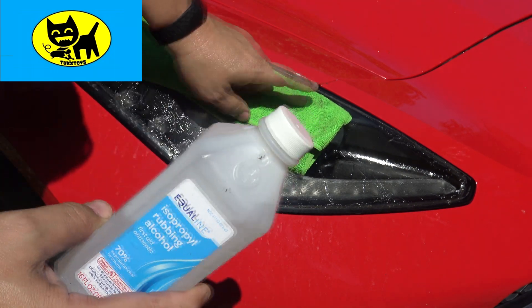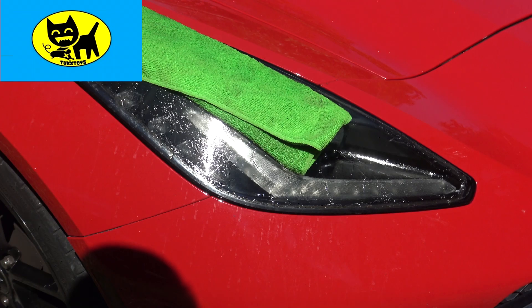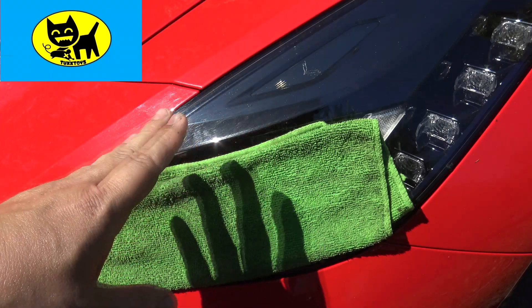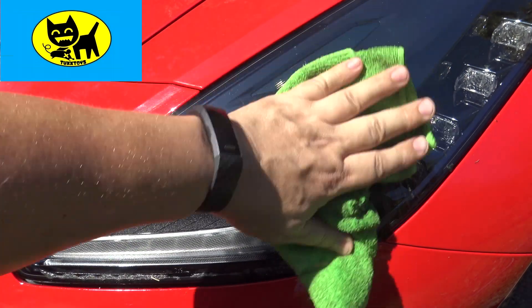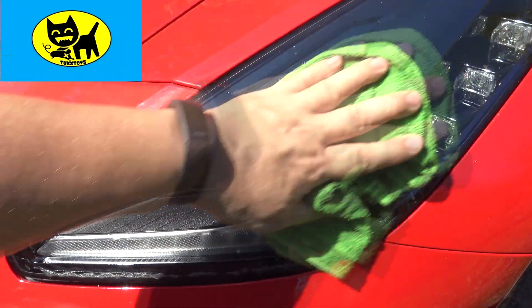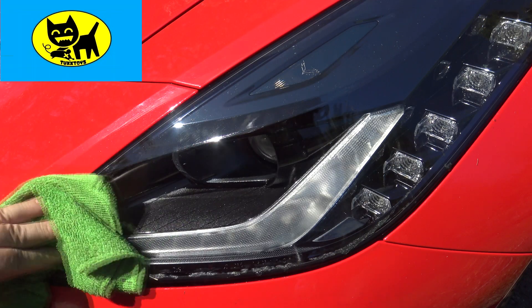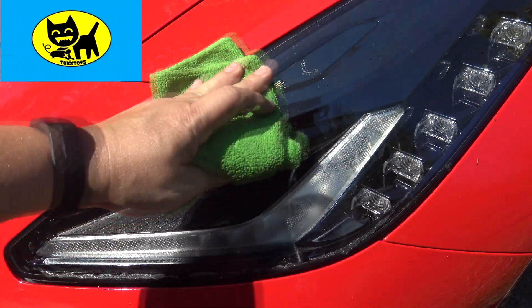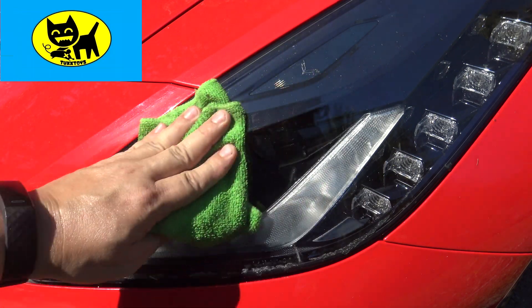I recommend doing both at the same time — while one is soaking, work on scrubbing the other. This other side was just as messy as the one we just showed you, but I've been working on it for probably about half an hour to an hour. The rag has been on here a while — let me remove it. You can see this actually looks really nice; it still has a little glue especially around the edges, but overall it looks great. I found that just letting the towel sit on it is most helpful, because once the chemical starts loosening the glue, it really comes off easy.